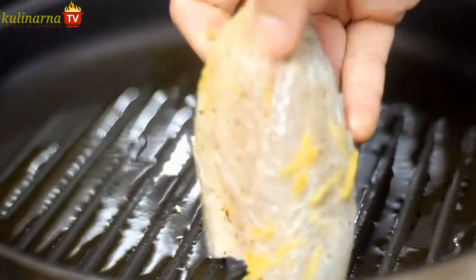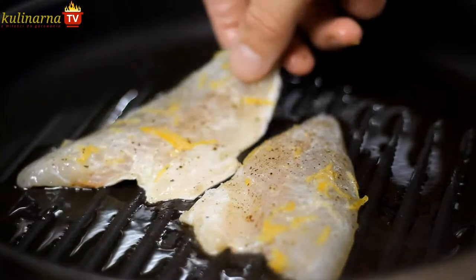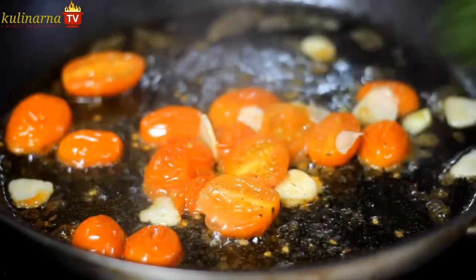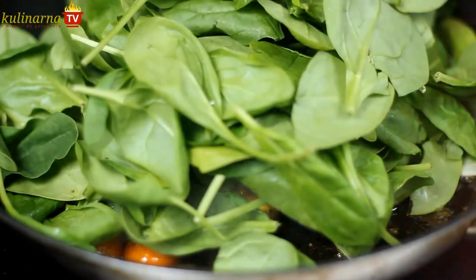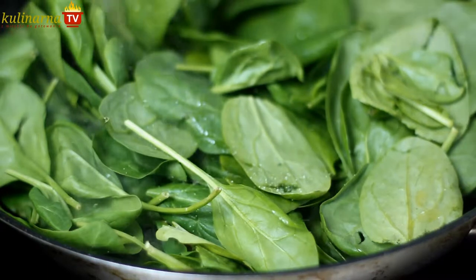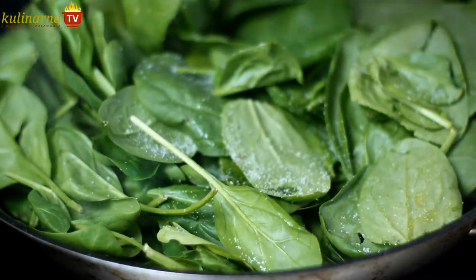Now it's time to cook the fish. Heat the grill pan and put the fillets skin side down. Then add a few handfuls of baby spinach to the tomatoes. Although it seems like a lot, it will reduce in volume while cooking. Season the spinach with salt and freshly ground pepper.